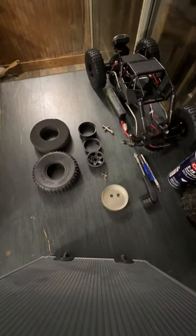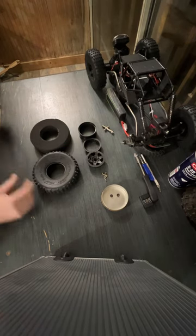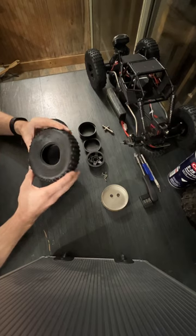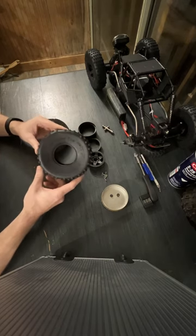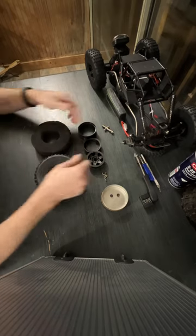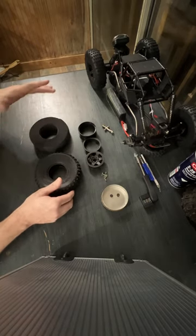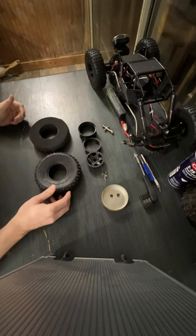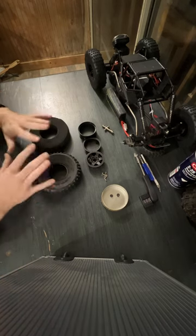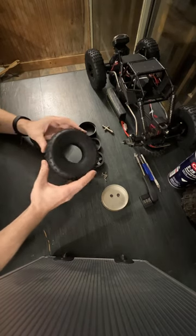Welcome guys to this first ever video for 207 RC Crawl and Test. On the table today we have the Injura All-Star Hobby Bully Comp Tires 2.2s. I bought the full set that comes with the beadlock rims. Came in at just under $40 — I think it was $39.99. So far, great bargain. Let's break it down for you guys.